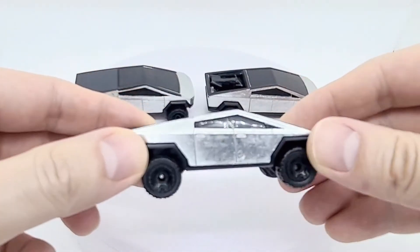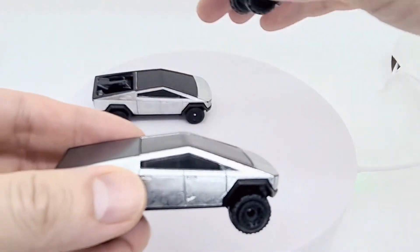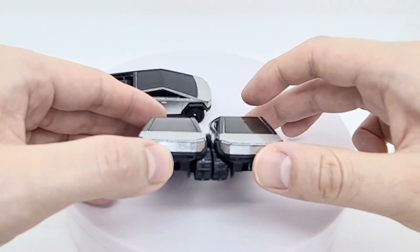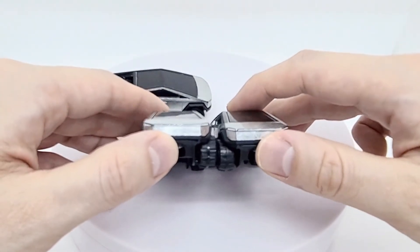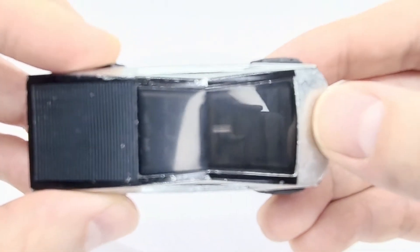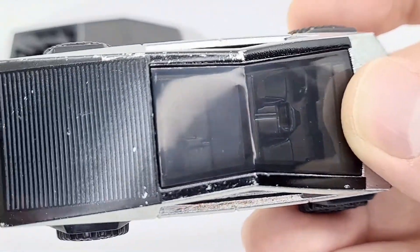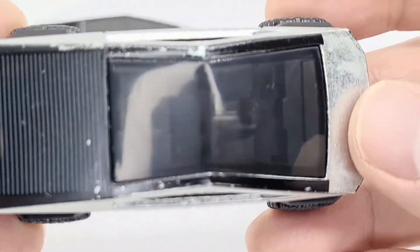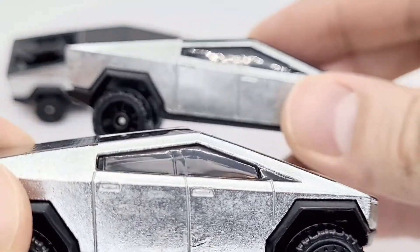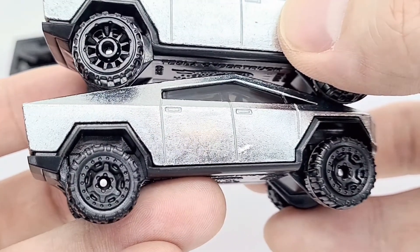Here we have the third Cybertruck — the Hot Trucks version — and it's very similar to the Greenspeed one. Placing them side by side, the height is very similar. There's been some ink spatter with silver paint all over this one. The windows are slightly lighter than the Greenspeed one. The main difference to tell them apart are the tyres.